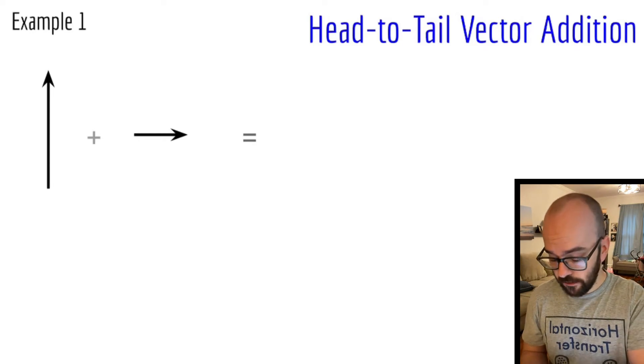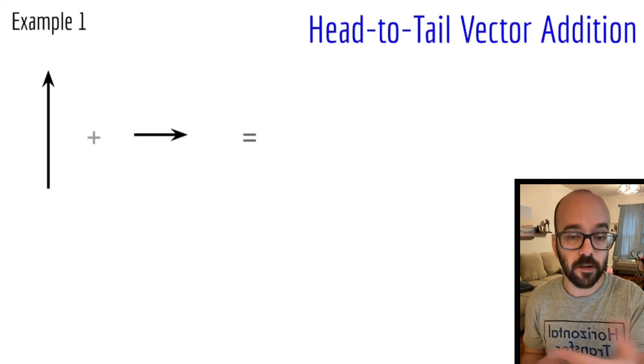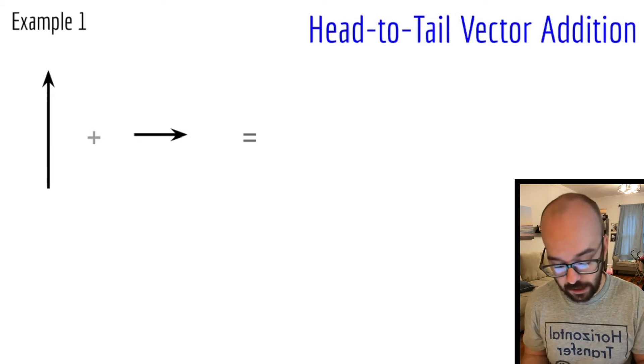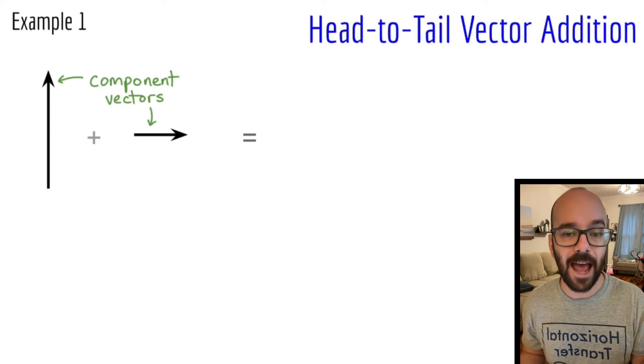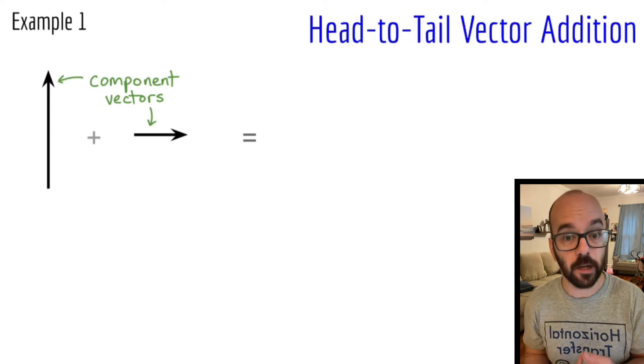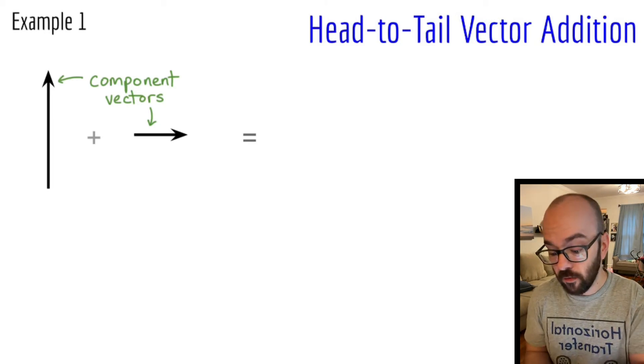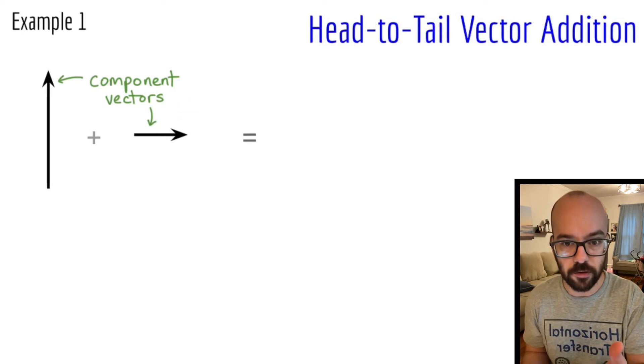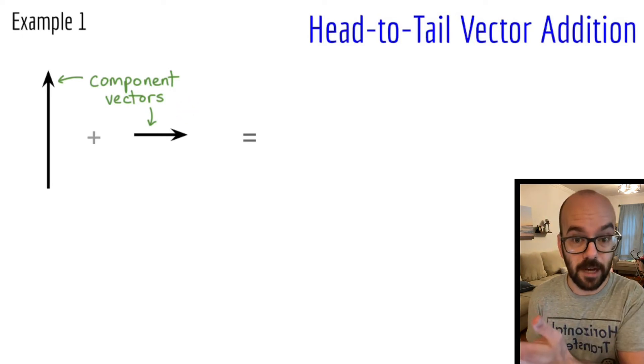Here's our first example. We're adding this upward vector and this rightward vector together to see what the overall vector is going to be. These vectors that we're adding together are called the component vectors. We're going to add up two component vectors and get a resultant vector — that's our answer to the problem. If we've got one that's upward and one that's rightward, we should get an overall resultant vector that is up and to the right.